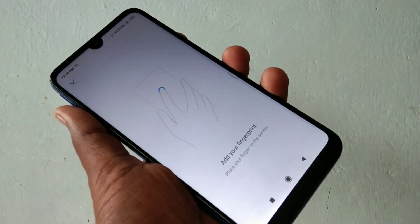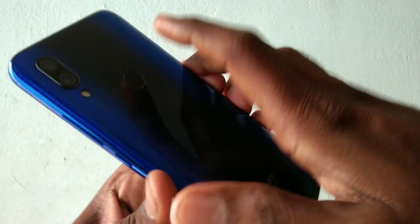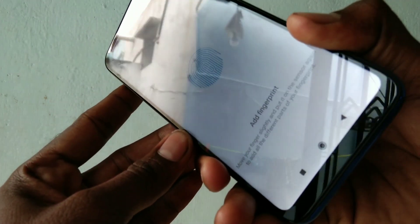Now draw the pattern that you have already set. Without setting a pattern, you cannot set a fingerprint, so first you need to set a pattern. Now you can place any one of your fingers on the back side of your phone, that is on the fingerprint scanner.